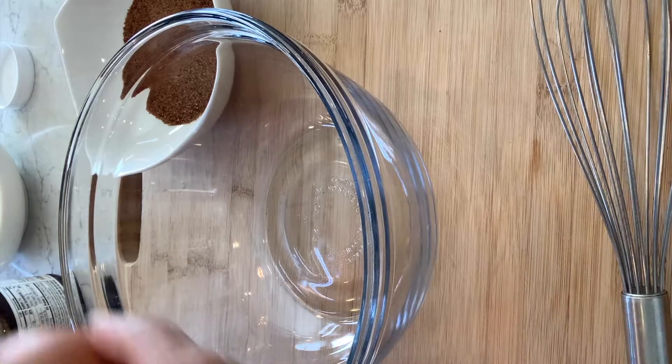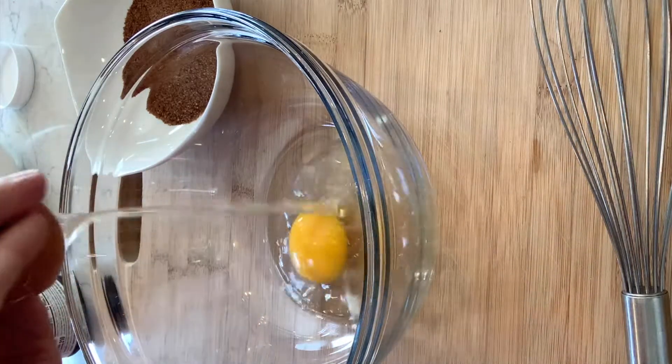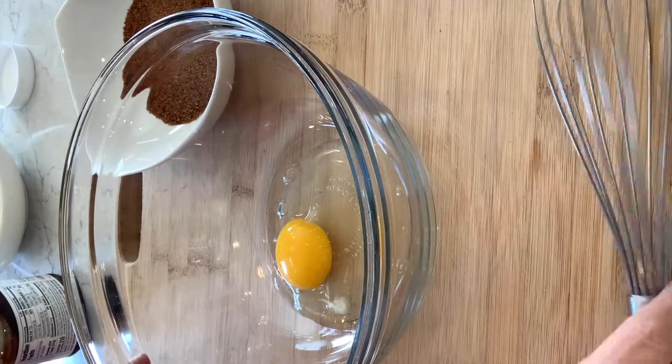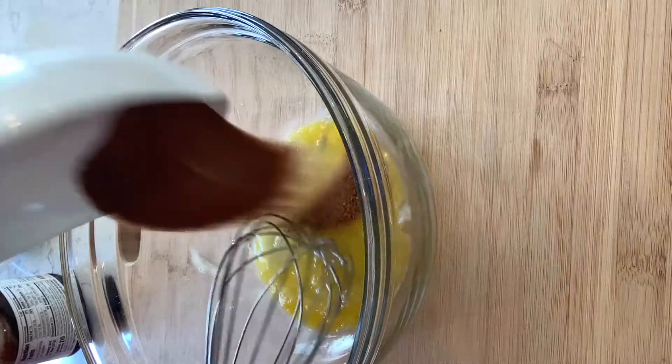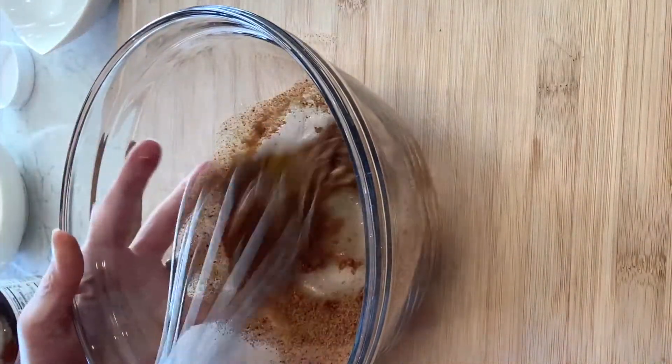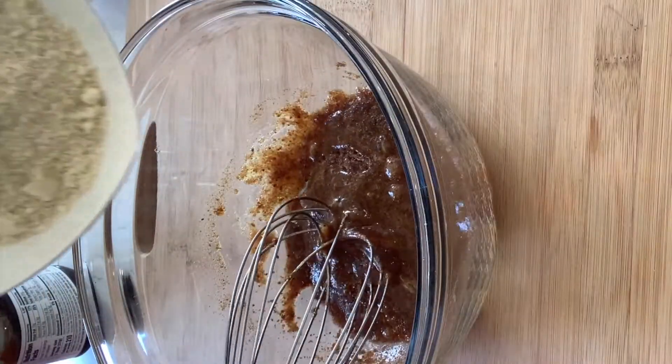These cookies are so easy. I'm just going to crack in an egg and give it a bit of a mix. Add in some coconut sugar and then the almond flour.